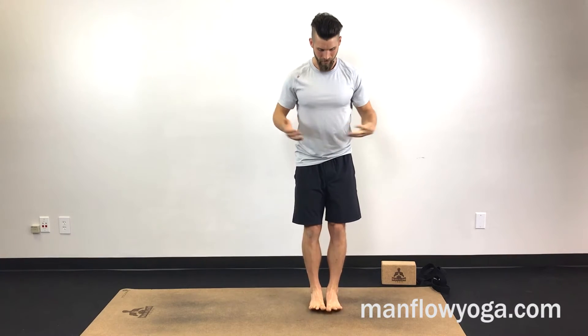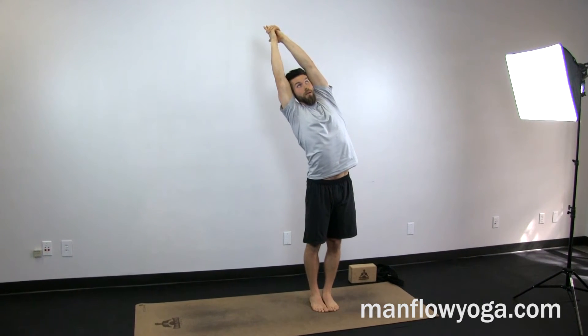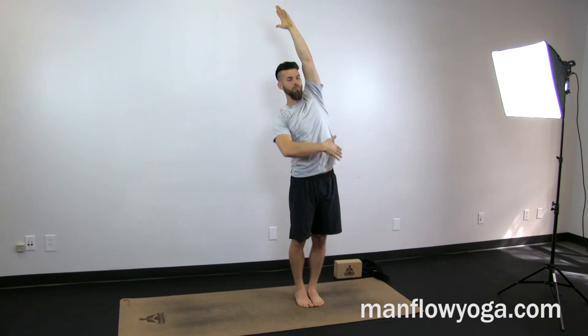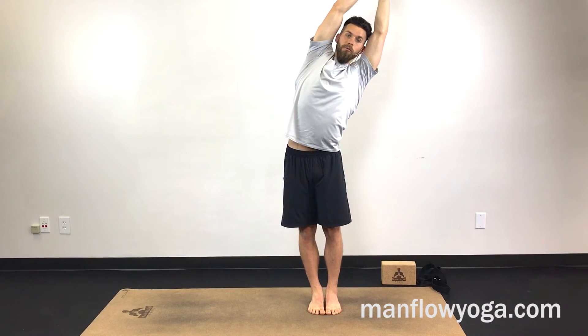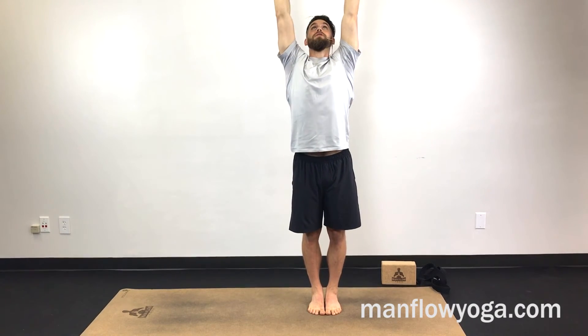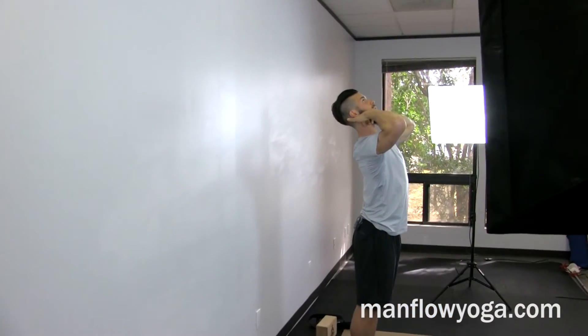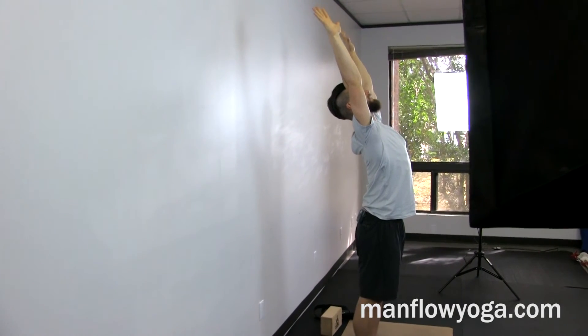Number four: standing side stretch and standing back bend. This helps with your lungs and your cardiovascular ability. Bring the arms up overhead, interlace your fingers, point the index fingers, breathe in, then lean toward one direction pressing your fingers up, pushing down through your feet, squeezing your abs and obliques, opening up the chest, stretching the shoulders. Make sure to get both sides. Then for the standing back bend, press your fingertips straight up, lift your sternum toward the ceiling, lengthen your neck — keep it upright — then squeeze up and back.